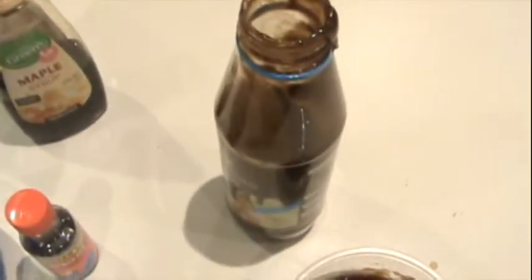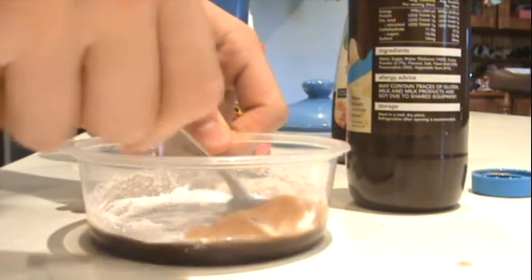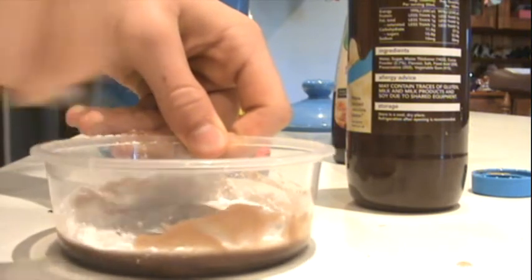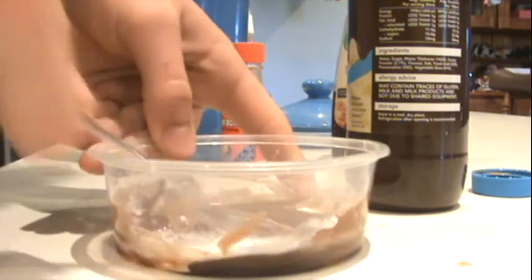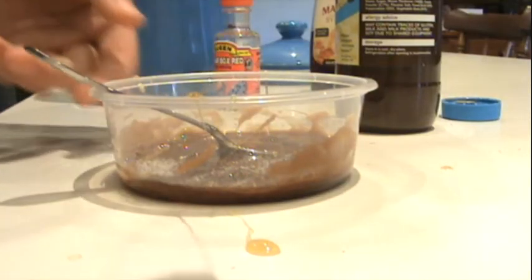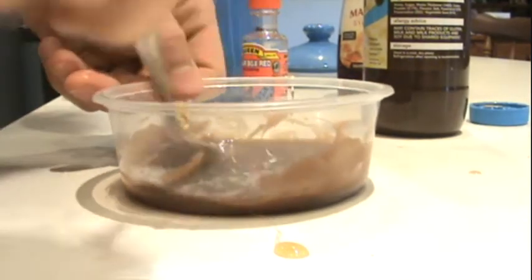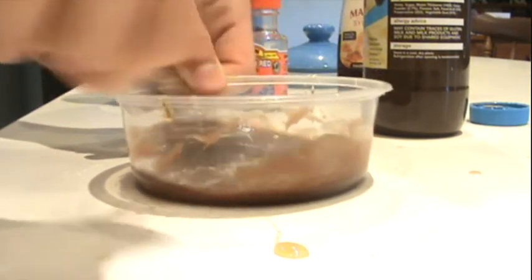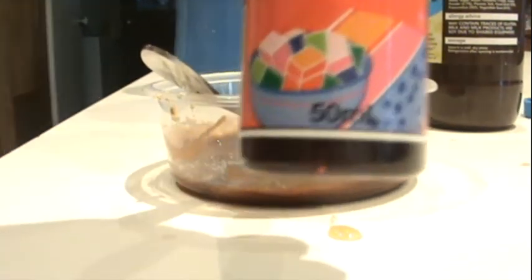After you've mixed that in, add half a tablespoon of flour, then mix that in. Add a little bit more flour if needed, mix that in, then add some honey and mix that in.